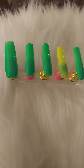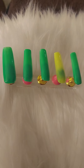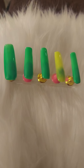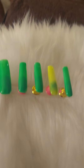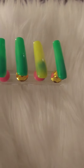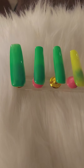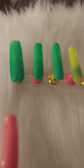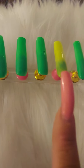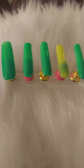So this set of nails right here are called the neon green and yellow, and this is what they look like. This is a medium set that I do. This is a number one, a number five, a number four, a number six, and a number eight. That's what I have here.